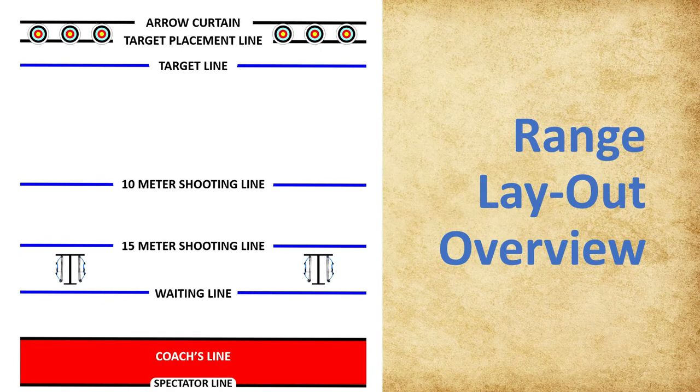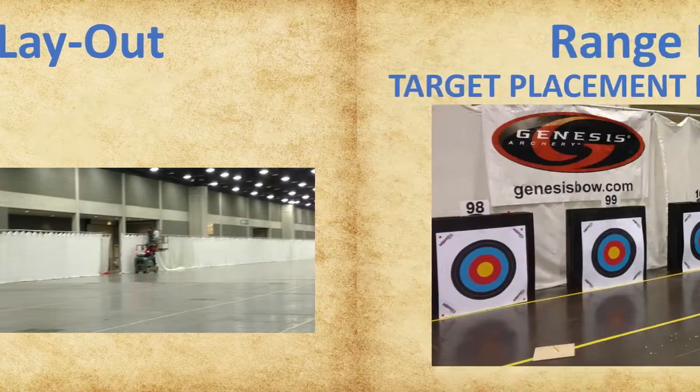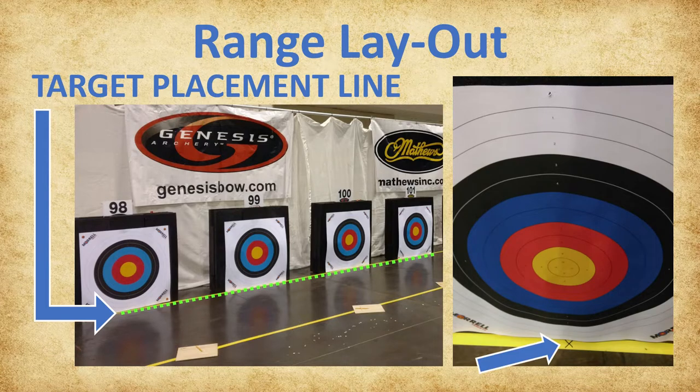In this section, we are going to learn how the layout of the range is designed to keep everyone safe during a NASP Tournament. Beginning downrange, first you will see the arrow curtain. This is the backstop for any arrows that may not hit the target. In front of the curtain, you will see the targets. To ensure proper alignment, the targets are set on the target placement line and centered on the X that marks the center of each lane.